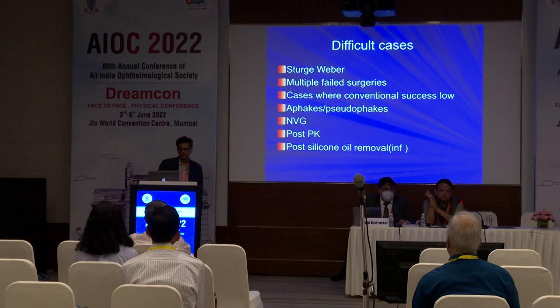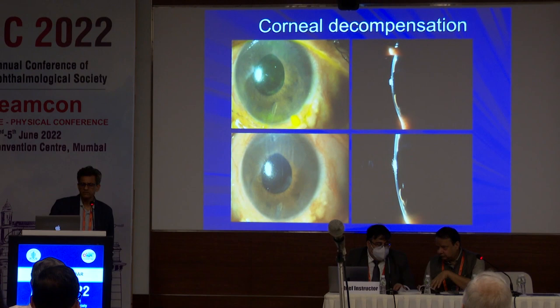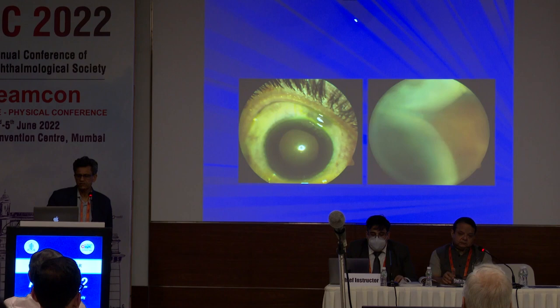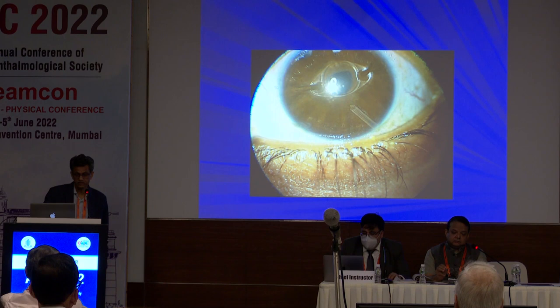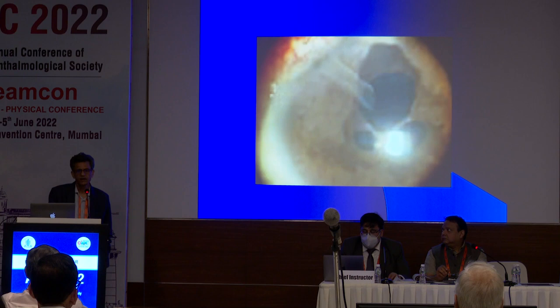But anterior valves themselves have their own problems, like shallow AC — you touch the cornea and you are in serious trouble. You can have choroidals, you can have corneal touch. And if there's an AC lens plus you put a valve there, it is a recipe for disaster. I have been telling everybody not to do an anterior valve in ICE syndrome, because invariably the corneas are not good and you will end up with that.